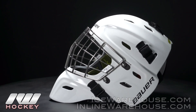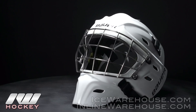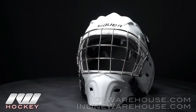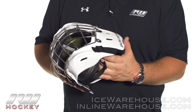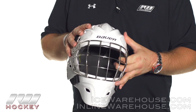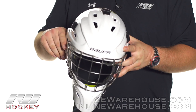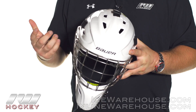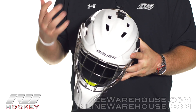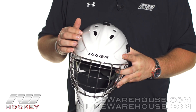Starting off on the shell construction, you can see they're using a completely redesigned shell shape on this one. It's going to be a completely different fit from the Profile or the NME mask. As far as the actual shell construction, they're using a super light carbon fiber construction, so it's going to be incredibly light but still able to withstand a lot of those heavy shots that you do take to the mask.